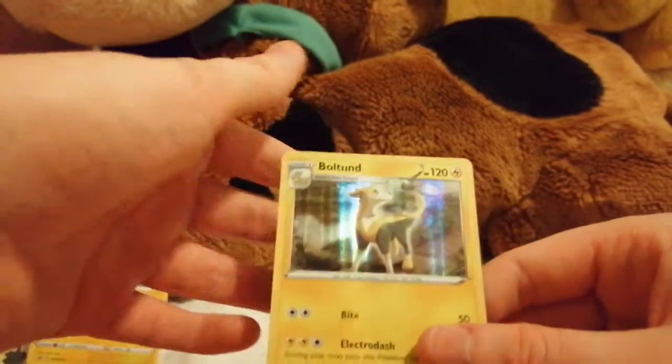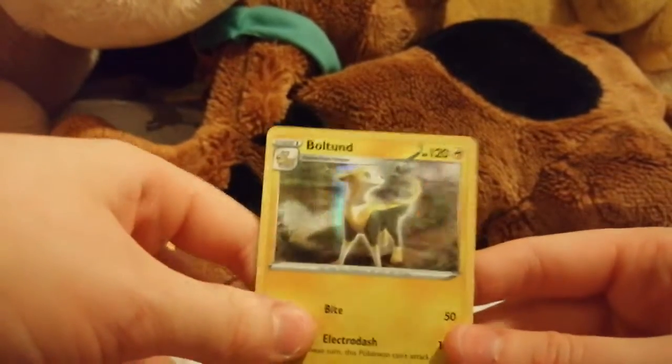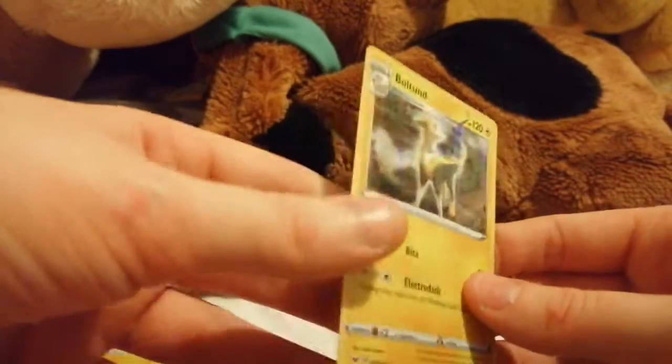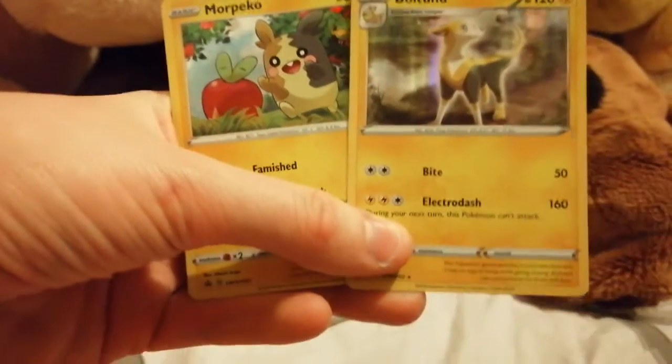I love it — Boltund is my favorite Pokémon from Sword and Shield. I call mine Bolt because I like Bolt the dog from Disney. So I'm happy with that. Not bad overall! Thanks for watching.